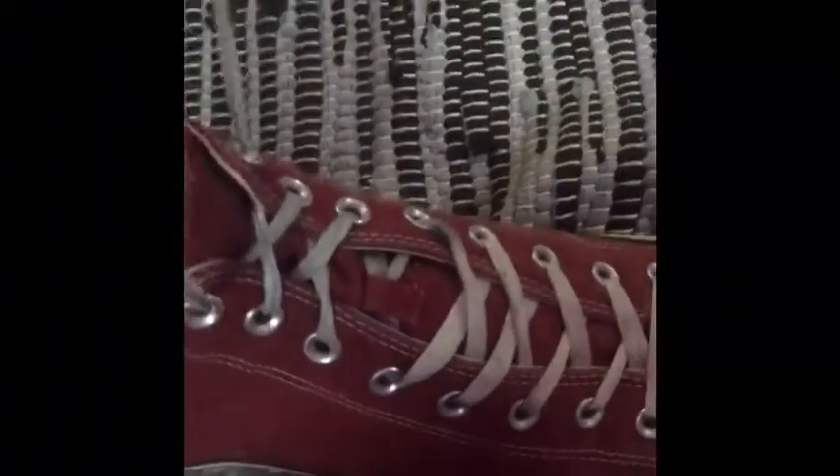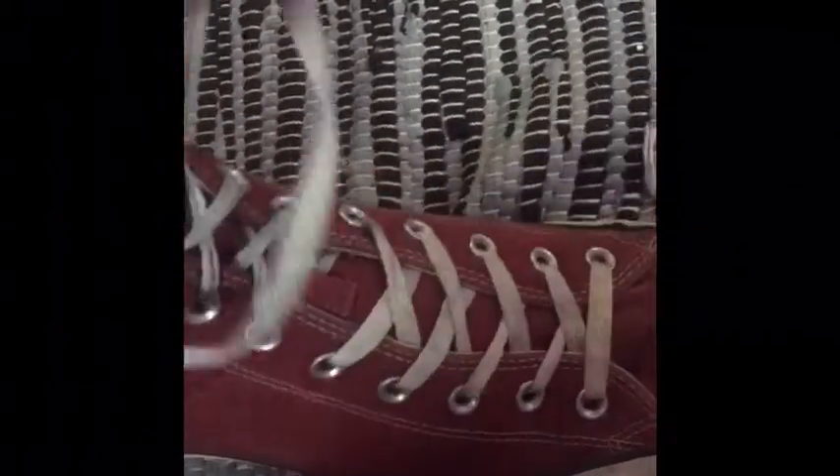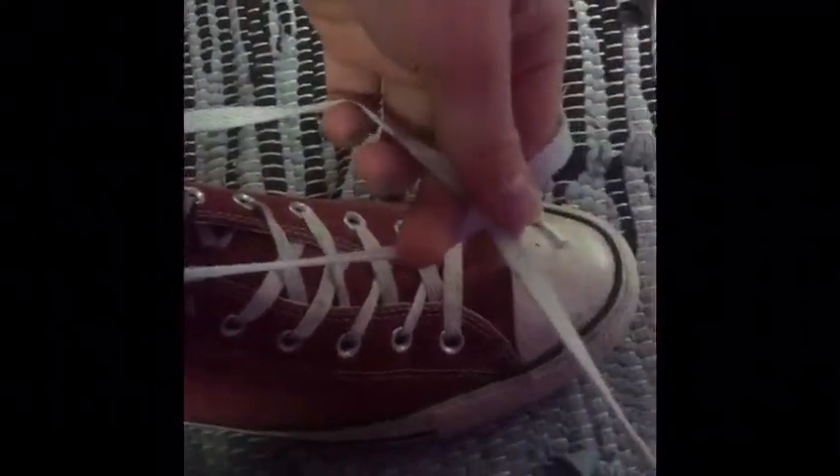Step 3: Pull the laces tight and put the shoelaces in an X like this.